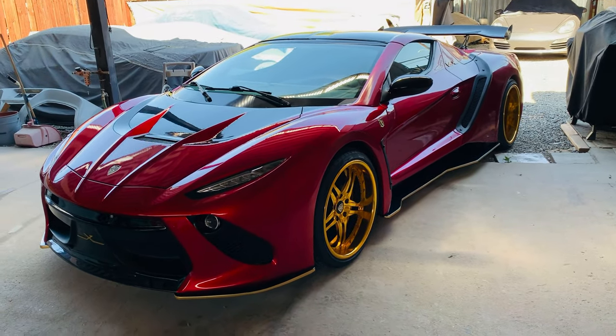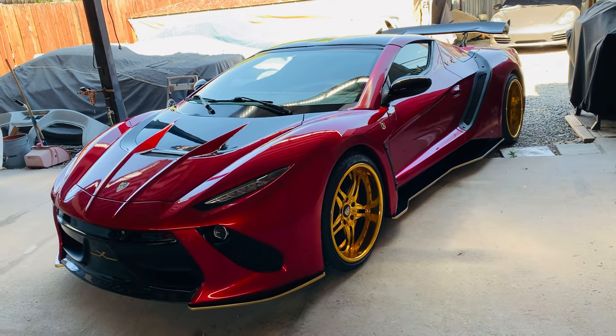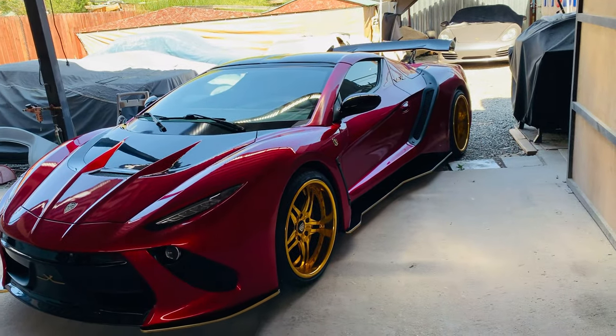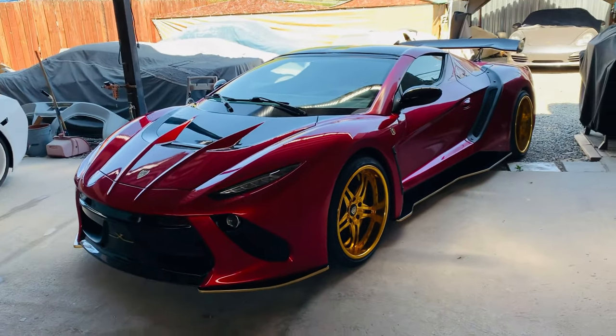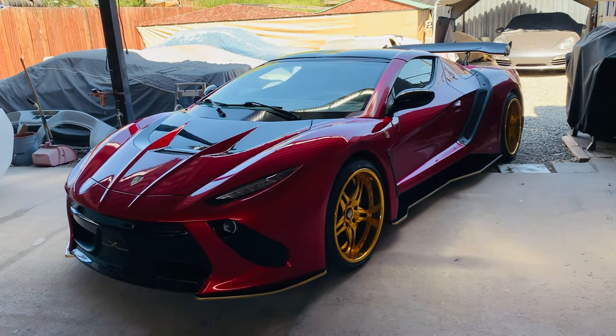The idea is that as trends change and styles change, the car doesn't start to look old just because, you know, everybody wanted a spoiler, and then tomorrow the spoiler is no longer in style and now the car looks dated. It's just a personal way of doing things. But the reason why this one is five grand more has nothing to do with it being better-looking, nicer, or worse.